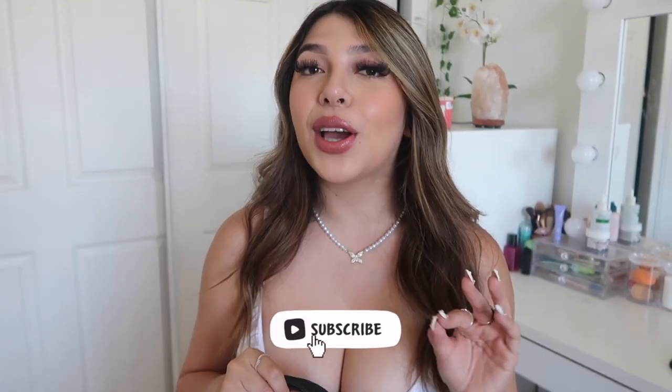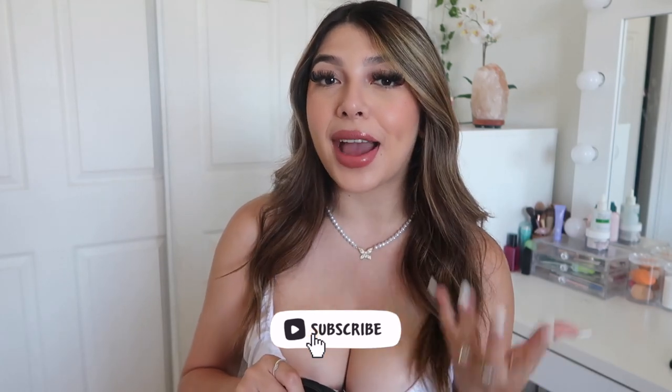Hey everyone, welcome back to my channel! If you're new, welcome. Let me adjust the camera here — there we go. So in today's video I'm going to be doing a 'what's in my bag' video.